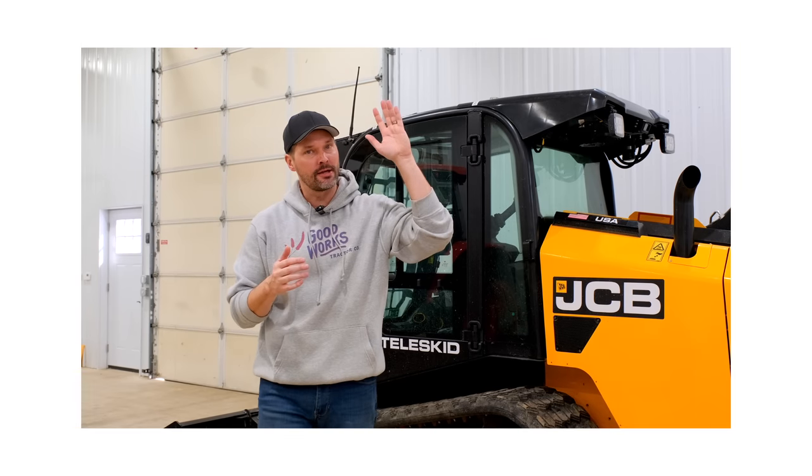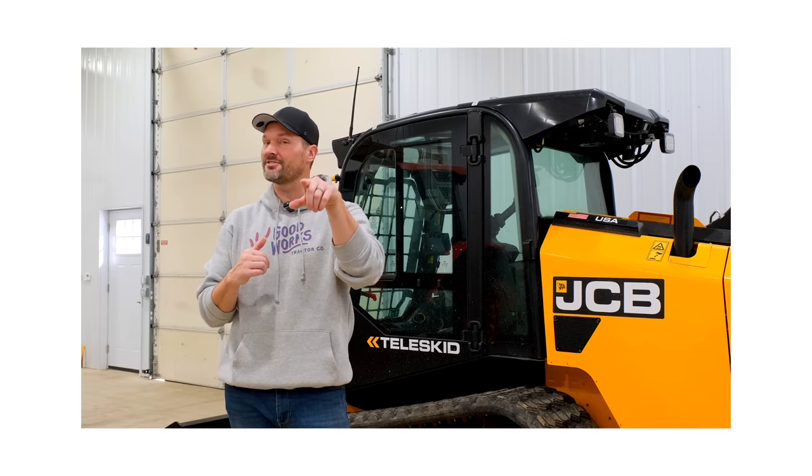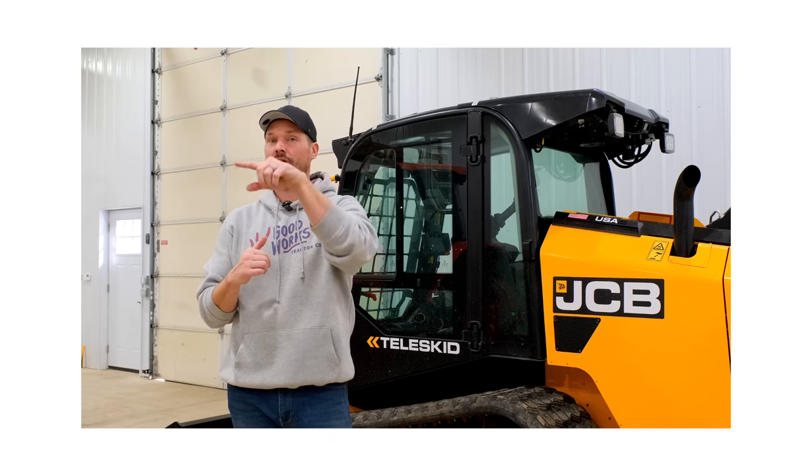We got a Where's Waldo for you today. I'm giving away a $200 gift card to the first person that spots what's missing. I'll tell you a little bit more on that later on.